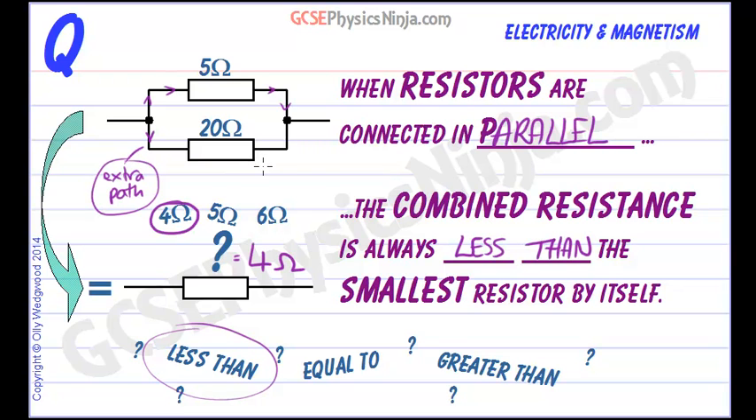There is a formula to work out the effective combined resistance, and we'll look at that in another flashcard. But for the moment, remember that when resistors are connected in parallel, the combined resistance is always less than the smallest resistor by itself.